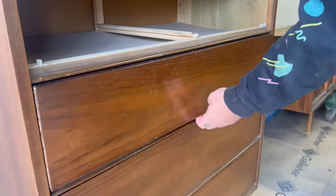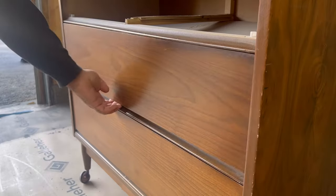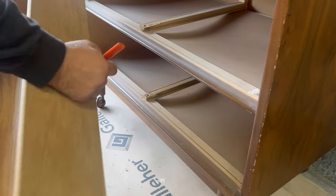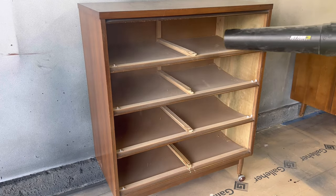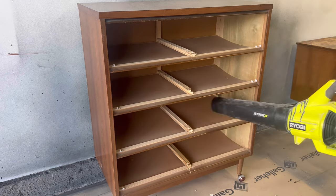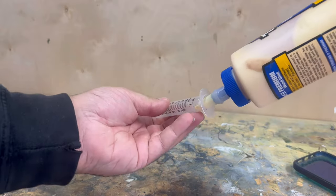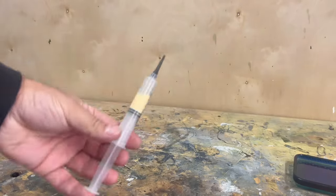As usual I like to take all the drawers out and any hardware — this one doesn't have any hardware, though it does have some legs which I take off later. All the drawers were lined with liner but it wasn't the sticky kind so it was very easy to remove. And look at all that dust — this is why I love to clean all of these dressers, because they store a ton of dirt and grime.